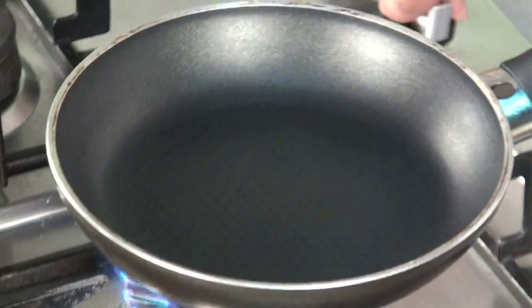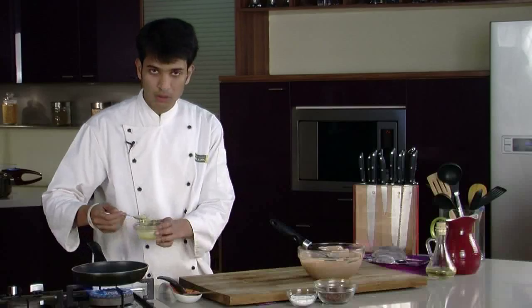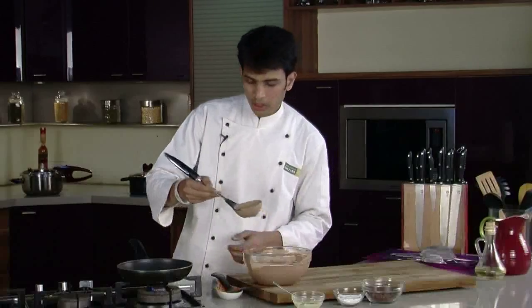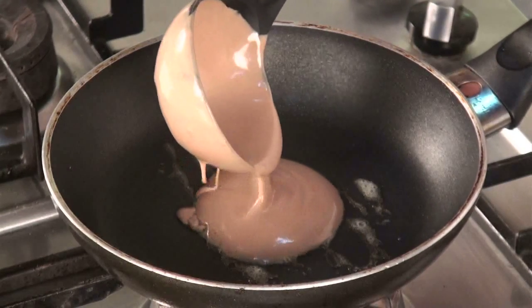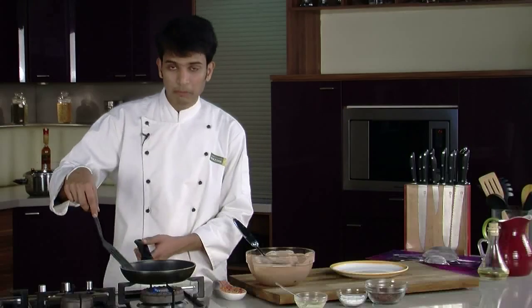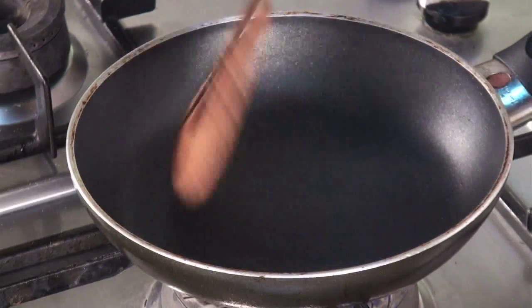So quickly, I'm going to heat up a pan with around one tablespoon of butter and pour our pancake batter. We'll flip this and cook from both sides till nice and golden.